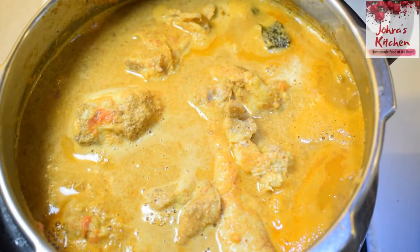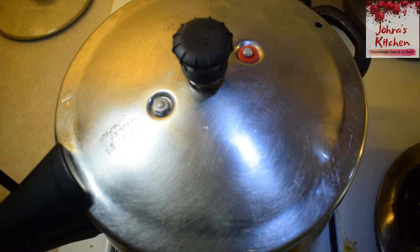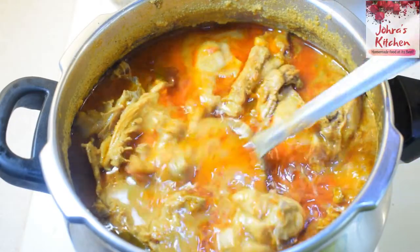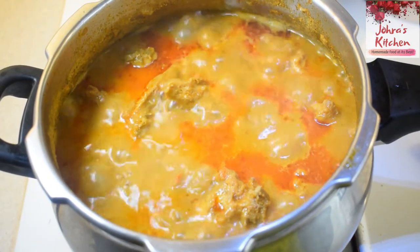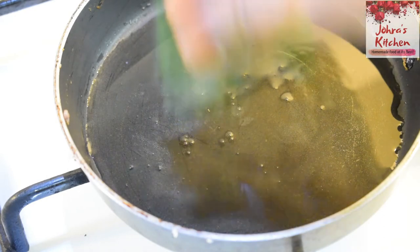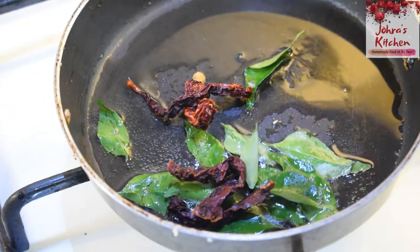After heating the pan, put it in and let it cook. When the cooker is opened, add a little bit of oil — about 1 teaspoon. Let's cook the chicken thoroughly.